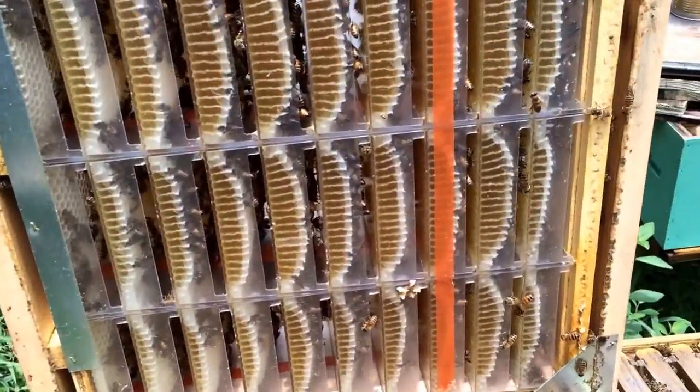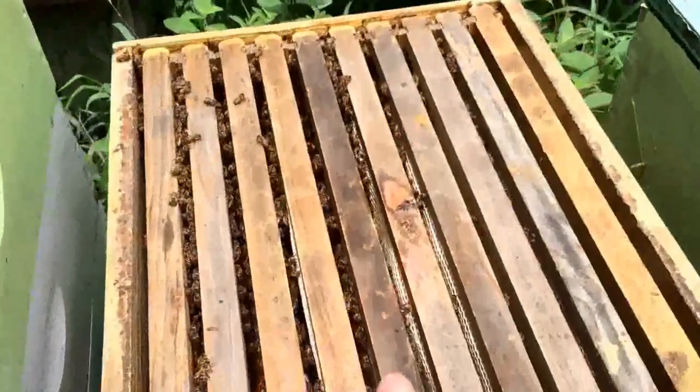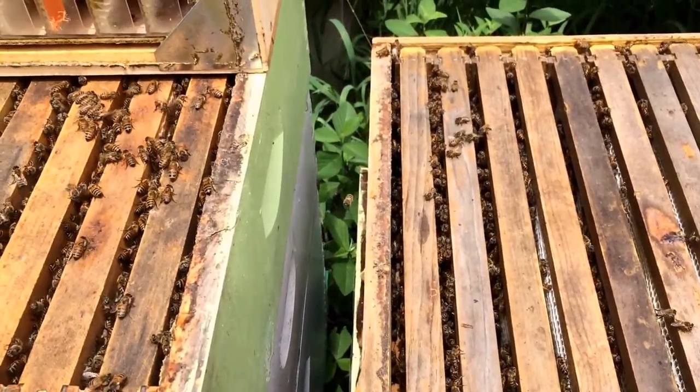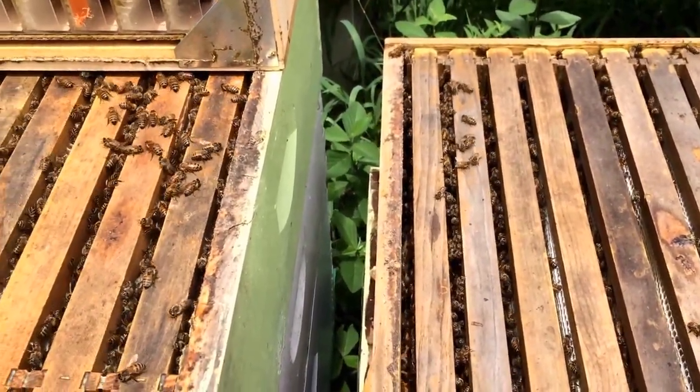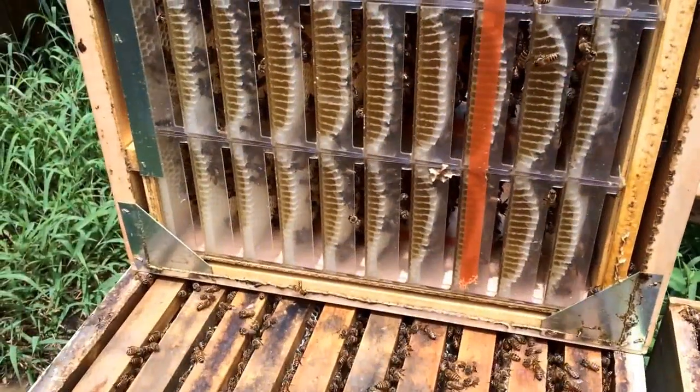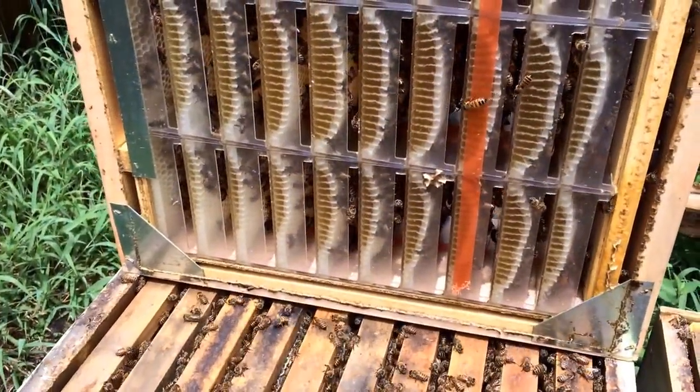The issue is they didn't fully fill the hog half comb and they went ahead and moved on up to this super and started filling that super too. I don't know if I should have crowded them early on to really make them work the hog half comb first before moving to the other super, or what I should have done.